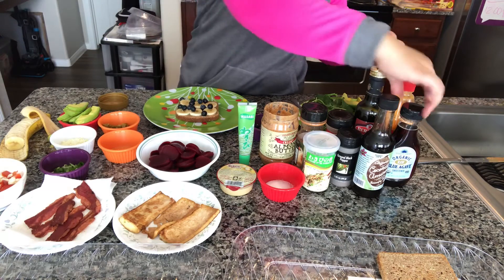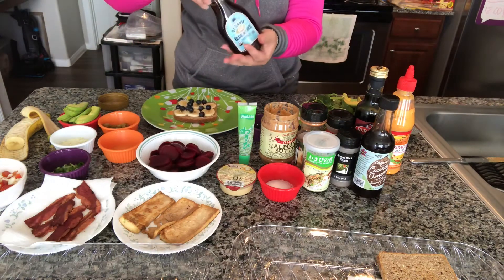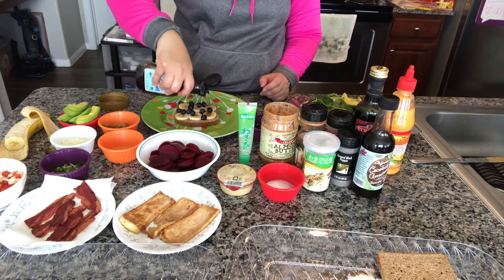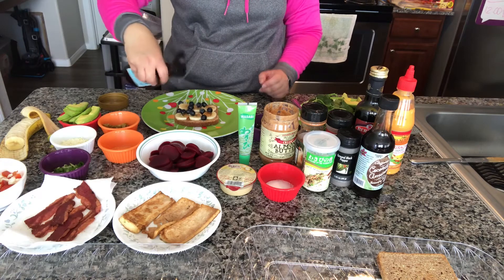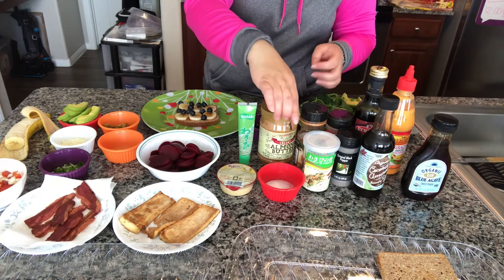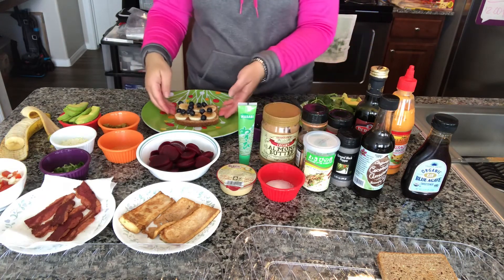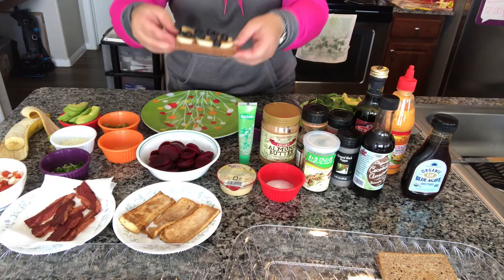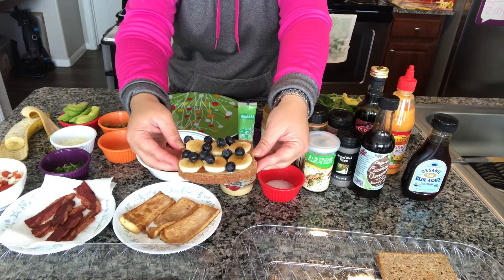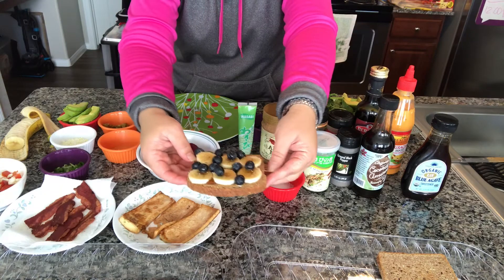You're going to drizzle it with some honey, but I like the blue agave. Just a little bit — you don't have to put a lot because the almond butter is already a little naturally sweet or nutty. So we have the first one: a healthier version of a peanut butter jelly sandwich. It has the almond butter, banana, fresh blueberries, and a drizzle of the blue agave syrup.